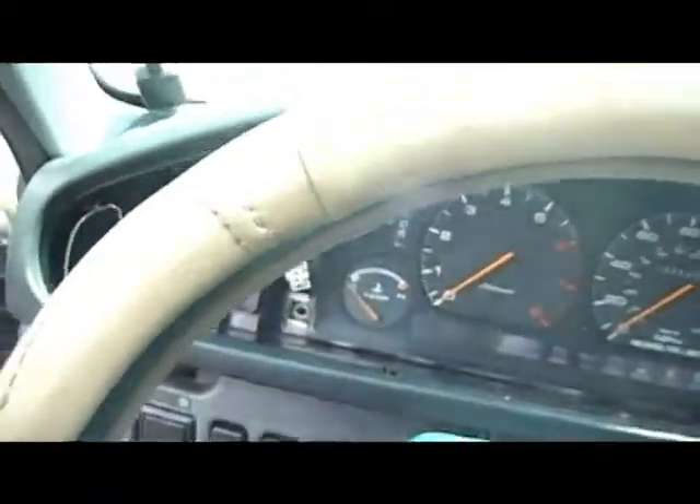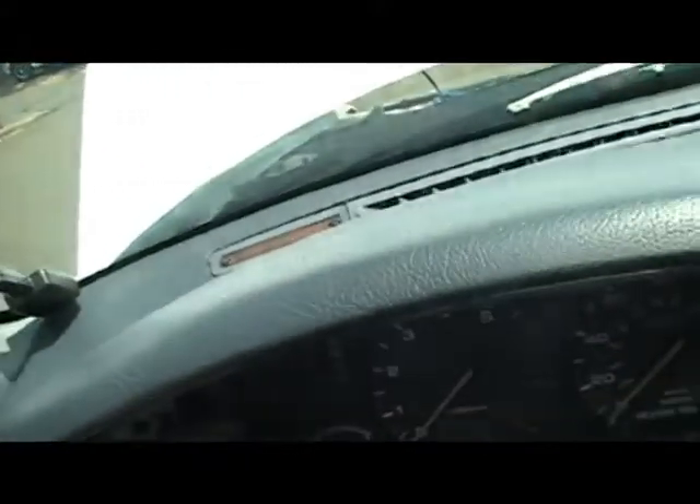I took out all four screws — one, two, three, four. Now I should be able to pull it out. See, it's loose right here. Pull it out little by little. From this side, from the other side, push the cable in. Push the cable through the wall.